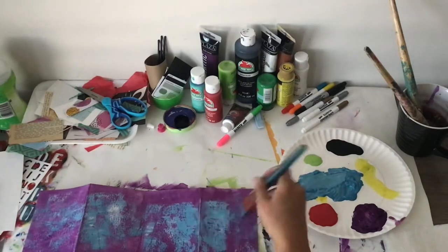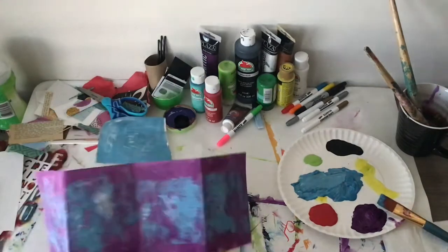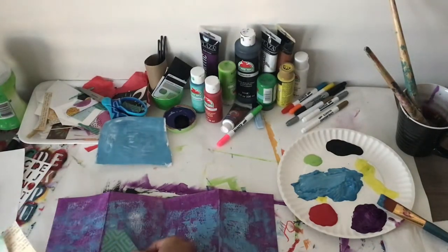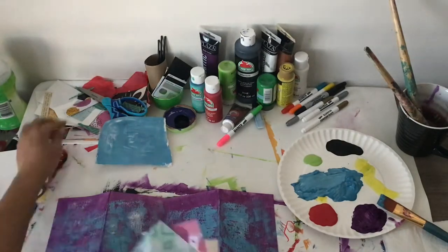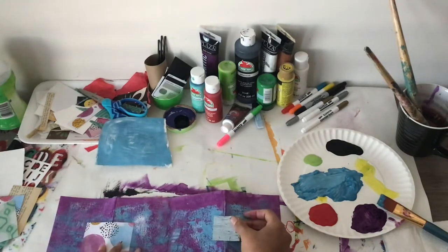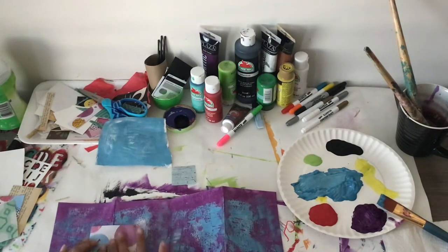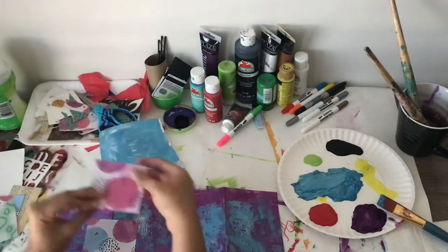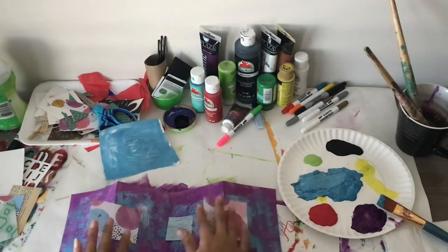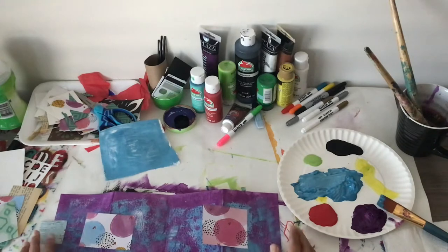I'm kind of just building a background by layering paint. Then I'm going to find some pieces of collage paper for pockets and also to add to the background. This piece of paper has purple and light blue, and that was totally on accident — I didn't mean for that to happen but it worked out really well. Now I'm just figuring out where to place the pieces of paper on the book.